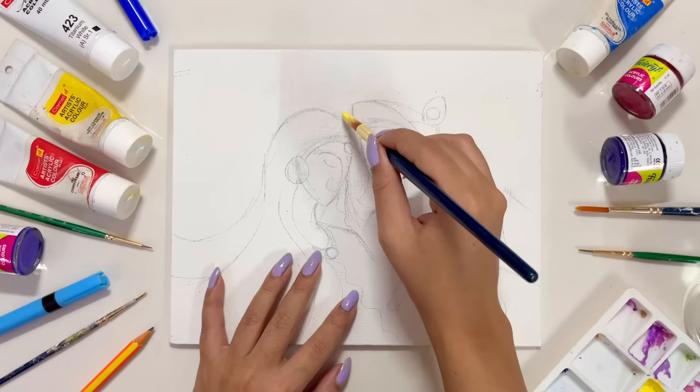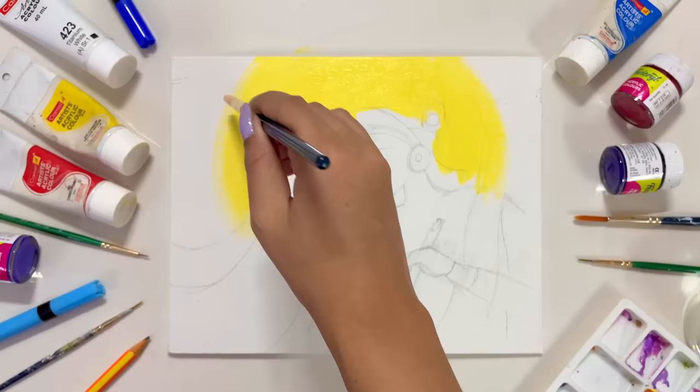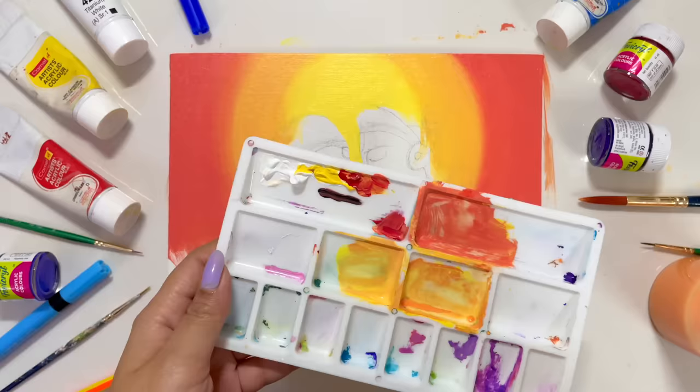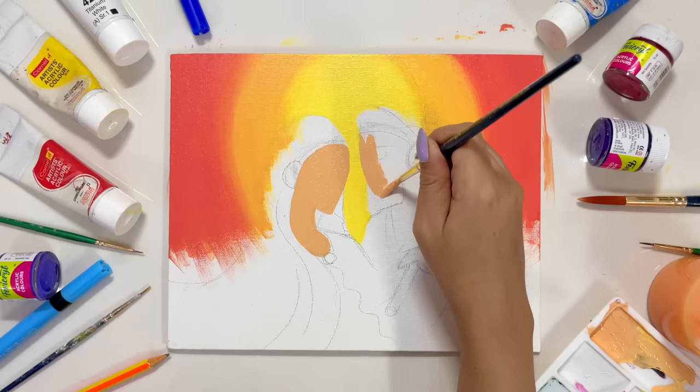I'm gonna start with the background first. I'm planning to create a gradient in the background, and for that I'm mixing red and yellow color to get orange. This background is very easy, trust me. I'm gonna quickly complete the background and then we can proceed with our main elements.